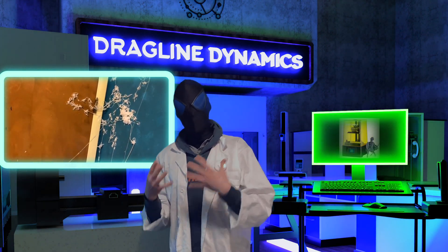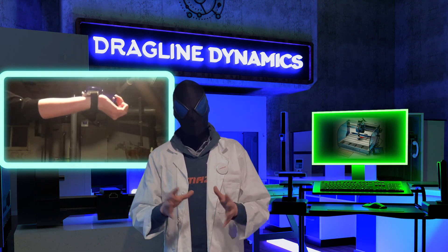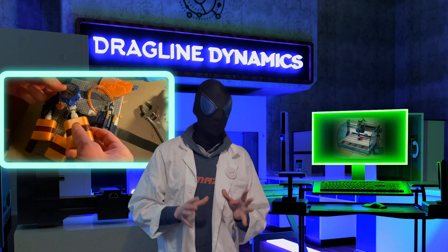These machines include a few 3D printers, some shop tools, a CNC, and I'm looking at parts to make a fume hood so I can stay safe while perfecting chemical processes.